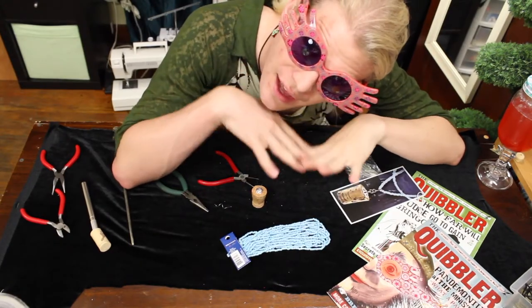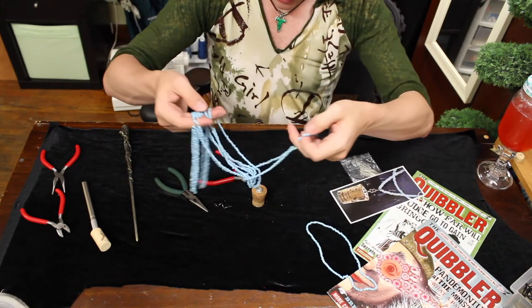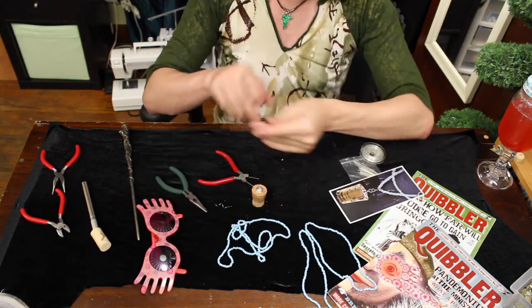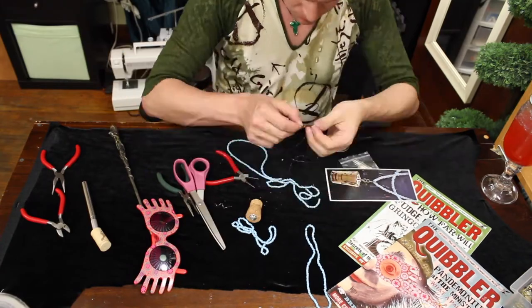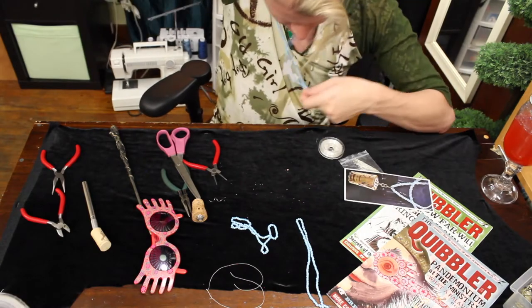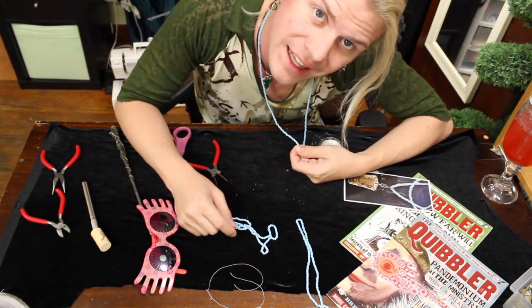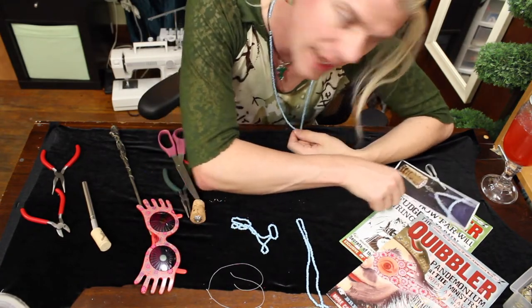Now we're going to move on to these fabulous beads. Oh, they're all different pieces. We're just going to go with some fishing line. I'm using the pre-existing cord as a guide for the fishing line that I'm fishing through it. I finally got all those beads onto one piece, and it goes over my head just fine. There are two strands to this necklace, though, so I'm going to have to do this again for the second strand. Let's do this thing.